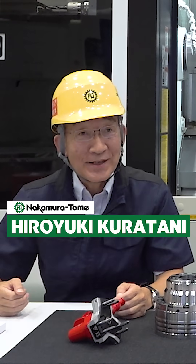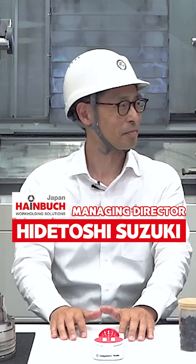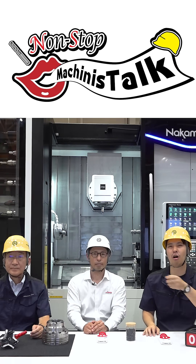I'm Ushogo Nakamura. I'm Hiroki Ratani. I'm Boo. The presenter is Suzuki. Non-stop machine stop-talk. Everybody, let's start.